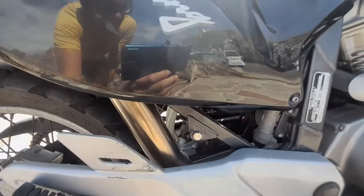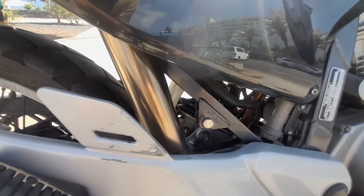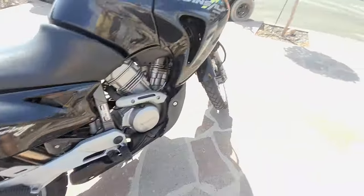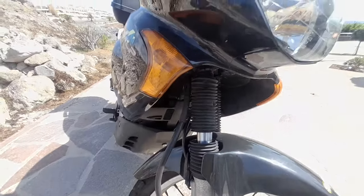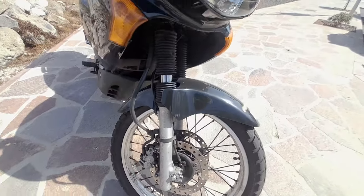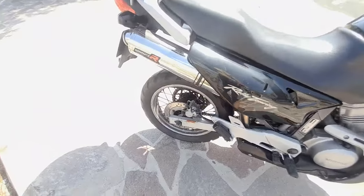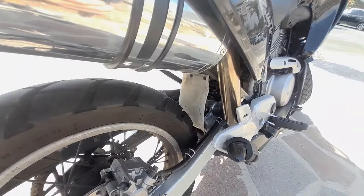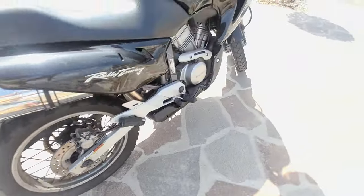As you can see, we've got a monoshock — standard monoshock, you can adjust it. The front suspension is non-adjustable. The travel is quite big, not too bad — not the best, but not bad. You can see the stand-upon shot, no problem.